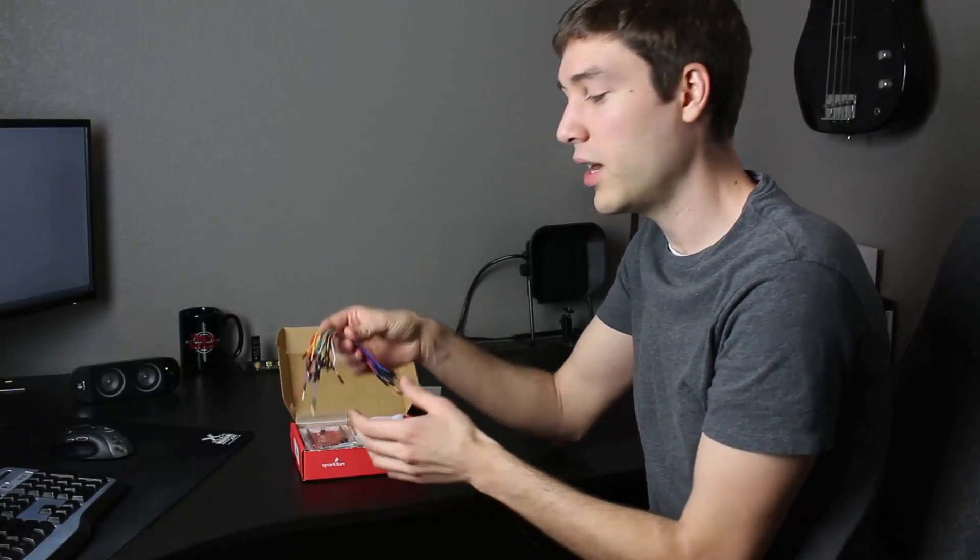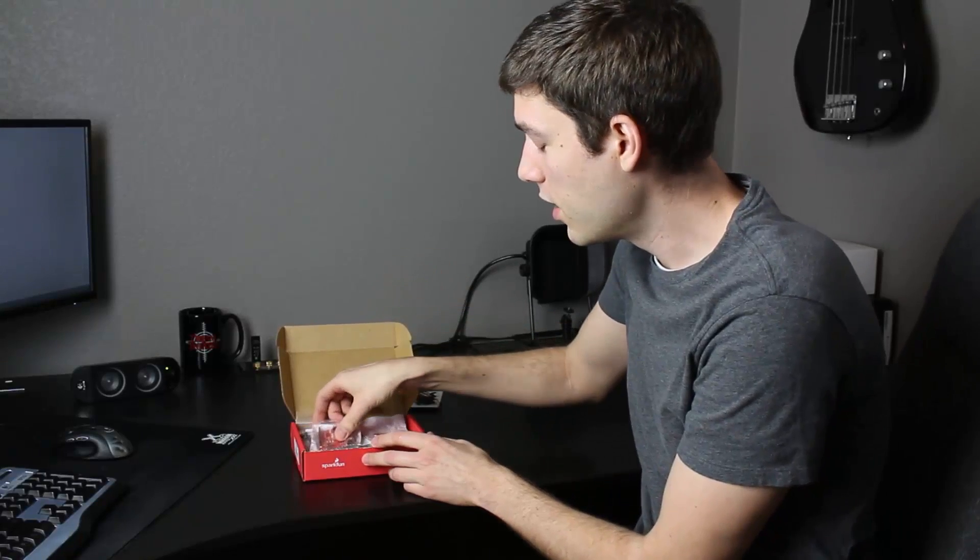Next, we see a bundle of wires for connecting our Redboard and all of our sensors. The next piece in here is the SparkFun Redboard. This is an Arduino-compatible board that SparkFun developed, and this is how we'll connect LabVIEW to all of our I/O using the Lynx API.